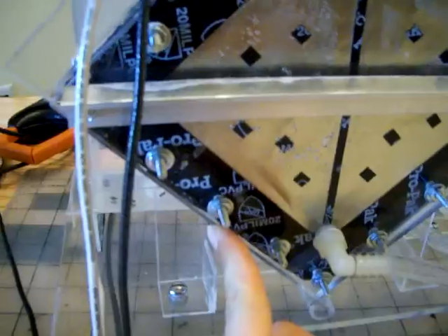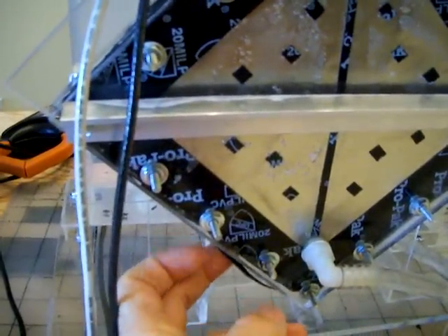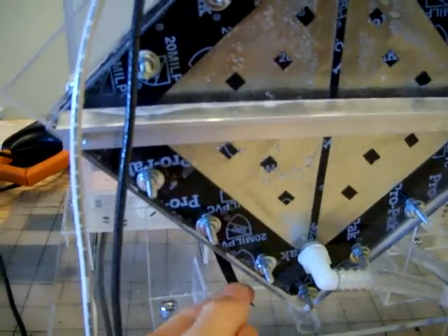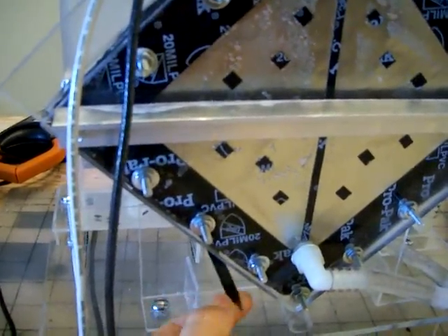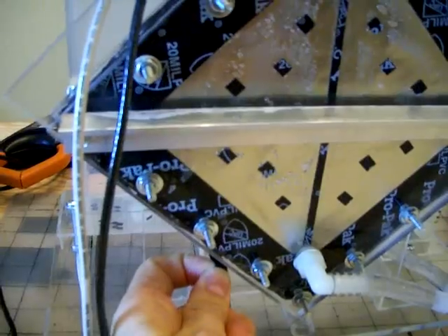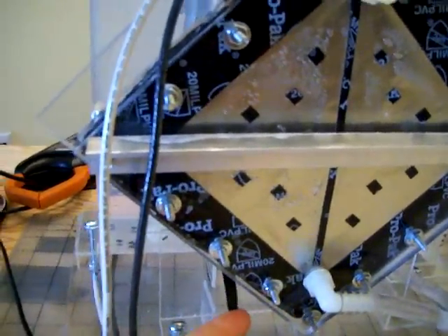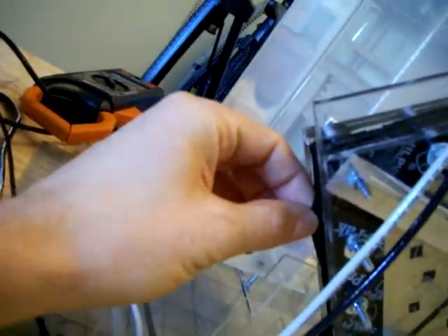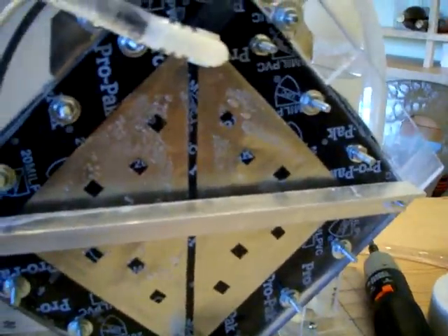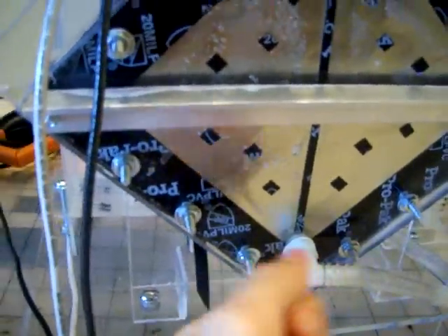I wanted to show you — remember the electric tape I placed outside the boat on this side to compensate for the thickness of the stainless steel? Well, with the heat that the cell produces and the pressure on the boat, the glue of the electric tape melted and became slicey, so the electric tape literally came out all around the cell. So far nothing is leaking and the cell works perfectly, but next time don't bother with that.